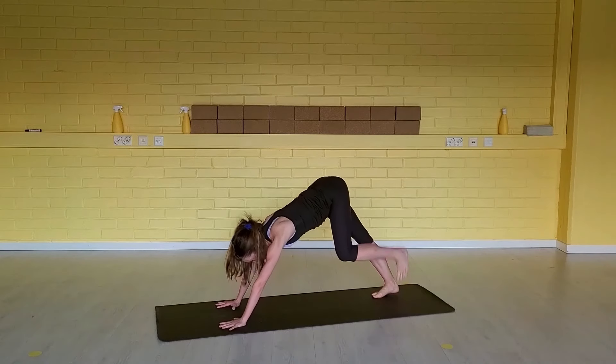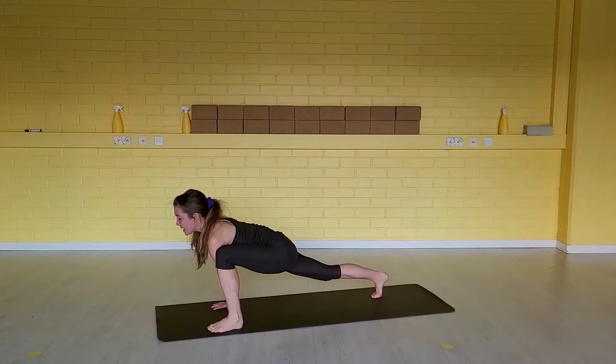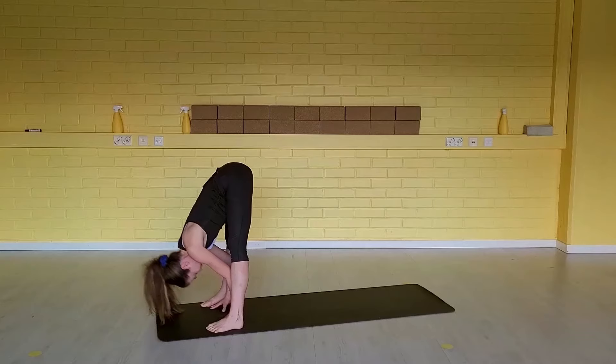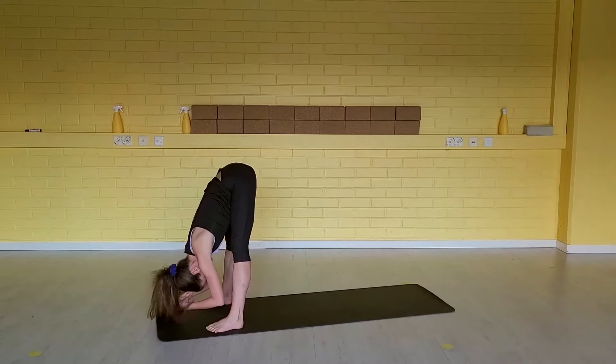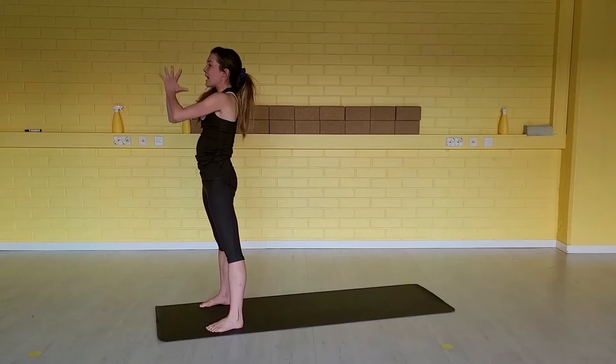Inhale, step your left foot forward outside. Lower your hips, open your chest. Exhale, step your right foot forward. Relax the neck. Inhale, half a lift. Exhale, release down. Inhale, come all the way up. Arms to the head. Exhale, hands together to your heart center.